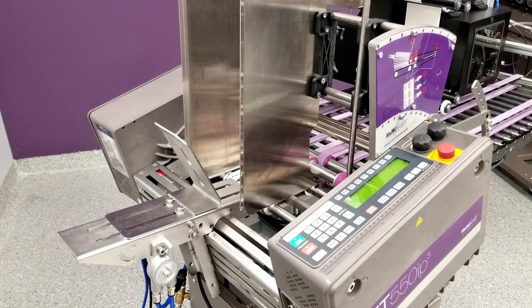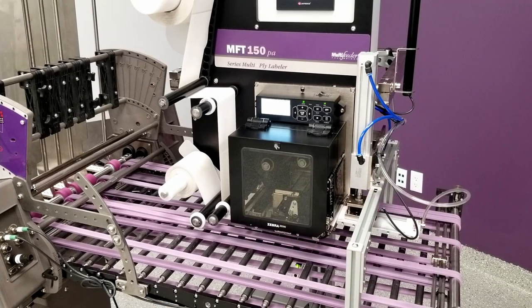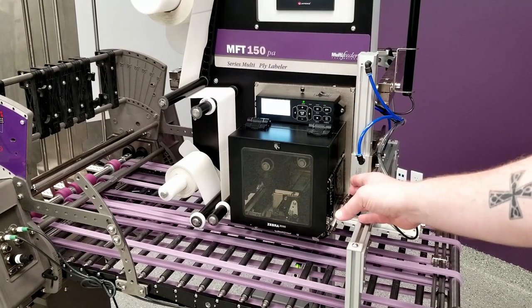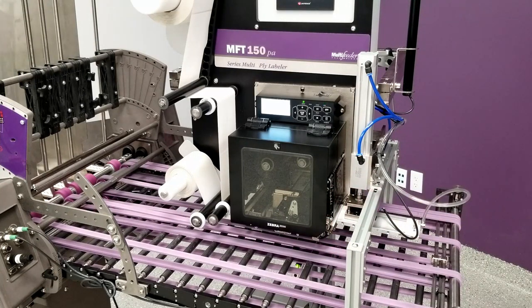I'm going to continue by moving downstream a bit on the system and we'll go over a couple more features there. On the labeling side, the first thing I'll point out is that our MFT-150 PA label applicator is 100% modular from the standpoint of the print engine. In this case we're using a Zebra ZE500, but we can accommodate any type of print engine that a customer would like to see on their machine.